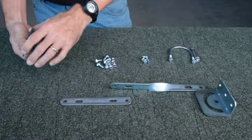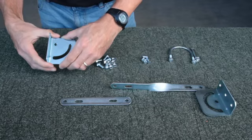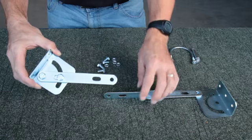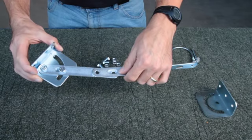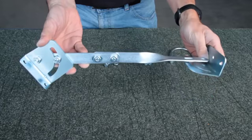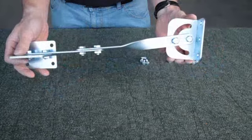First, take the two mirror base attachments and connect to the straight arm section. Next, attach to the twisted arm section and then add the wall mounting bracket.